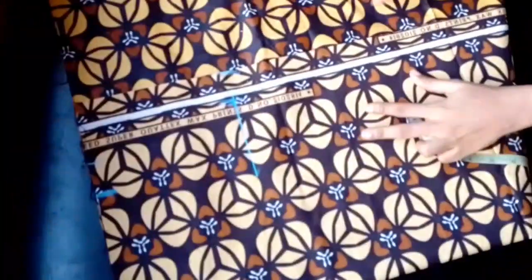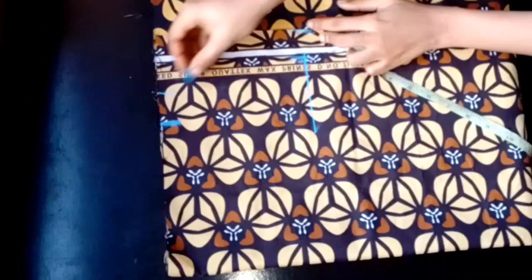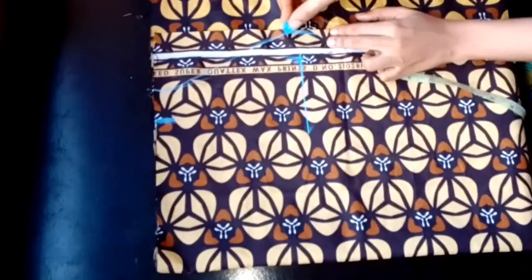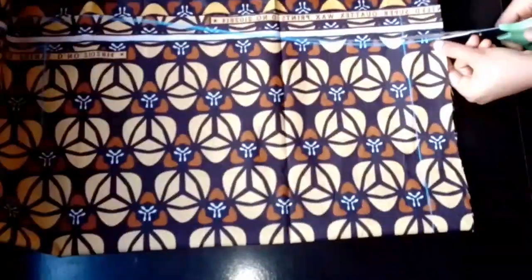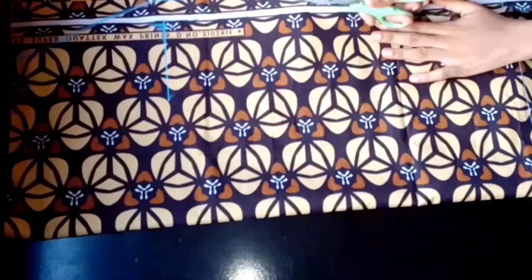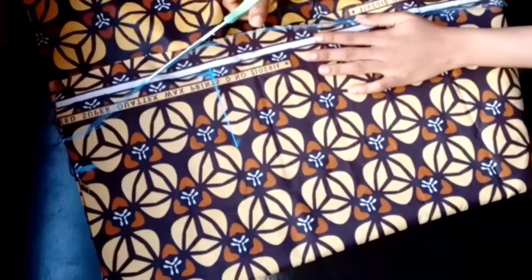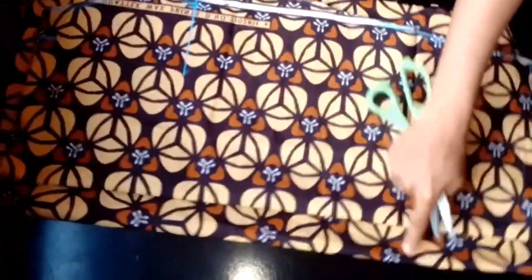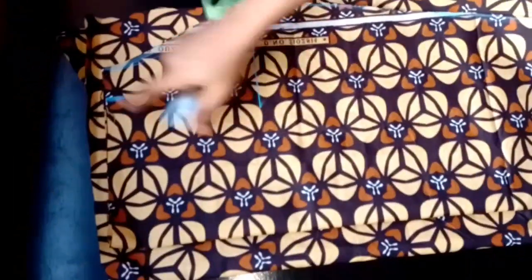From my waistline I'll connect down to my hip point, and from my hip point I'll connect down to the lower part of my skirt. Then I'll go ahead and cut out my skirt pattern. After cutting, I'll place it and trace out for the back, making sure I have my zipper allowance at the back, then trace and cut out.